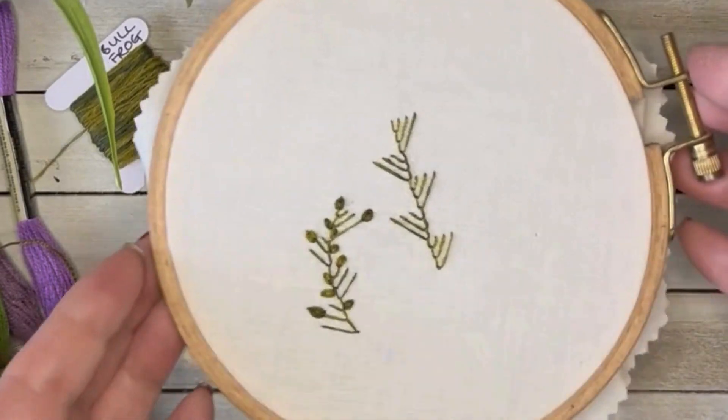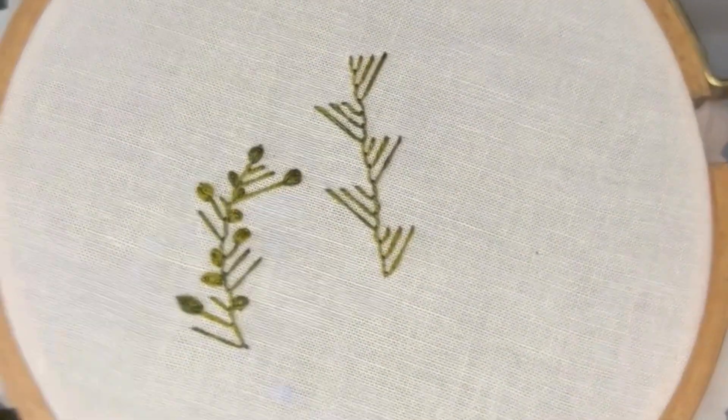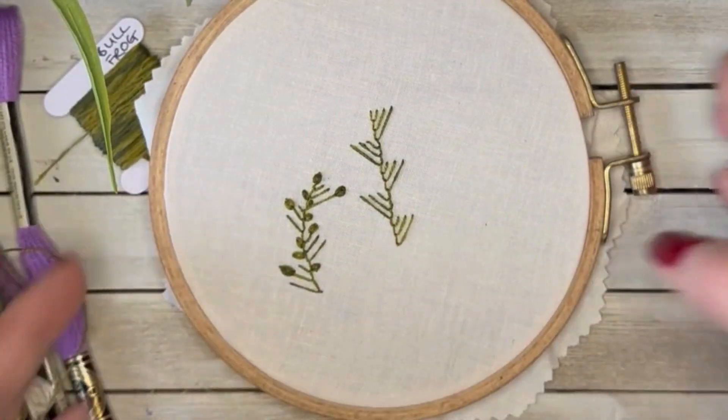And that's the Maidenhair stitch. Perfect for things like seaweed — I've added some berry stitches here to make it look like seaweed. Happy stitching.